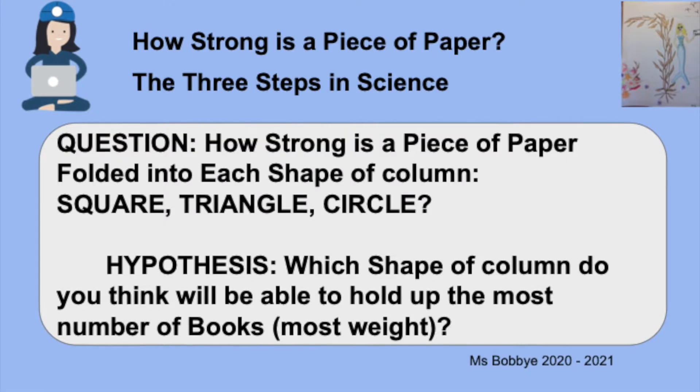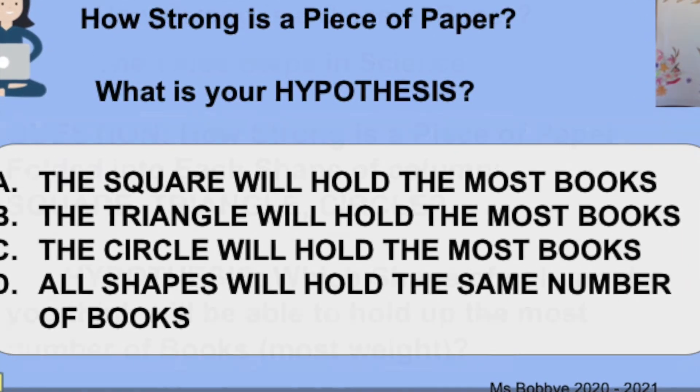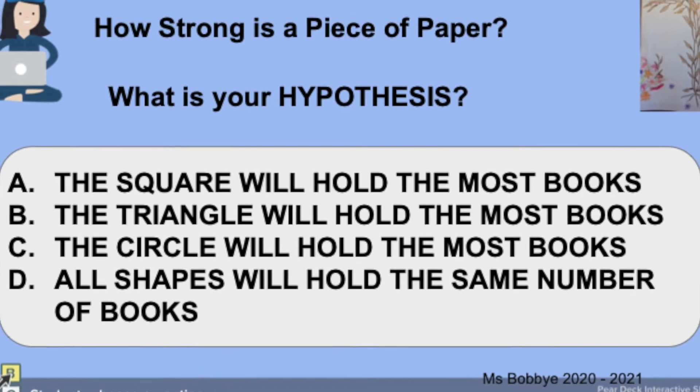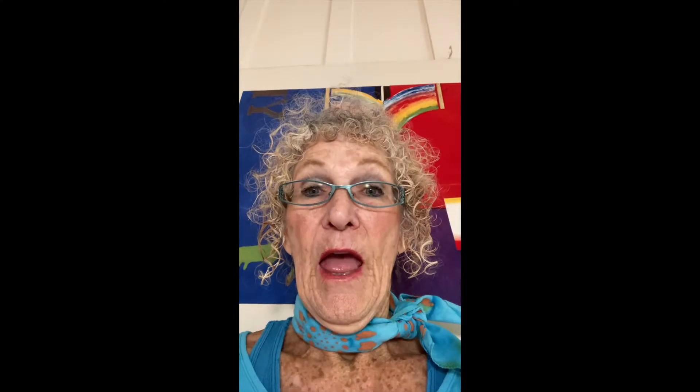The question is how strong is a piece of paper in each of these shapes? We're going to write the report. The question is what is the strongest shape for a piece of paper to hold up books? My hypothesis is I think all the shapes are going to be the same. So let's do the test.